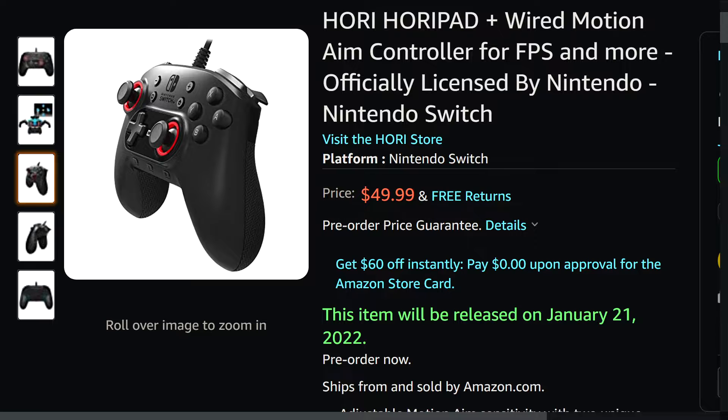Back to the final thing: they're doing a Hori Pad Plus for the Switch, kind of designed around the recent Hori Pad they did for the Xbox Series X. I love this design. It has wired motion aim, which is a little different from regular gyro controls. There's a feature that once activated has a standard aim mode, which essentially uses the gyroscope mapped to the right stick.